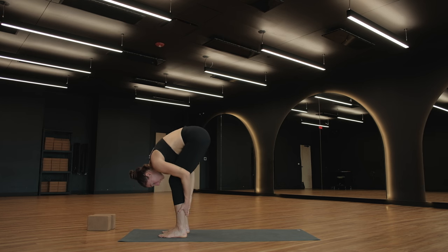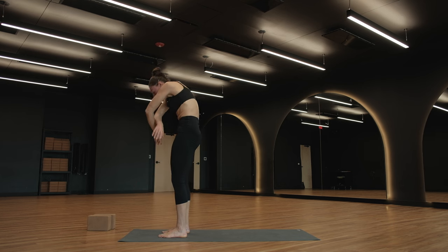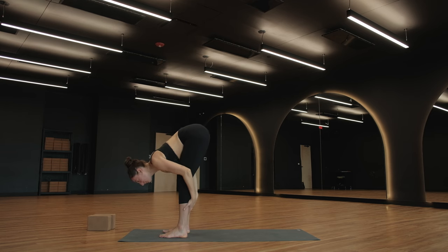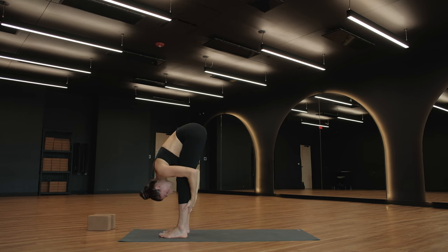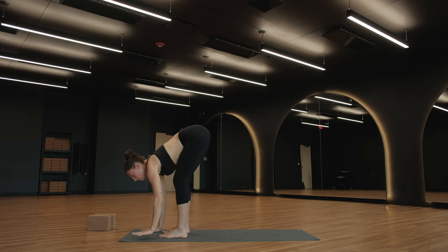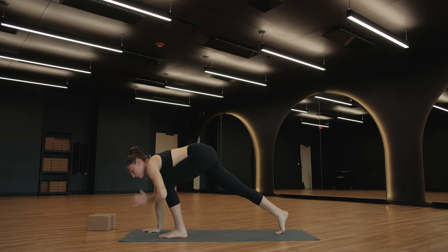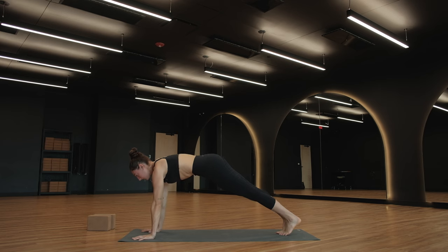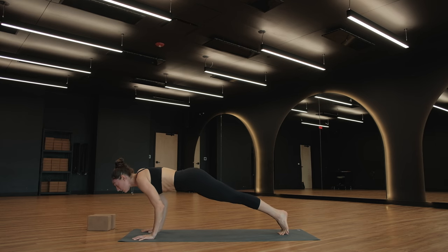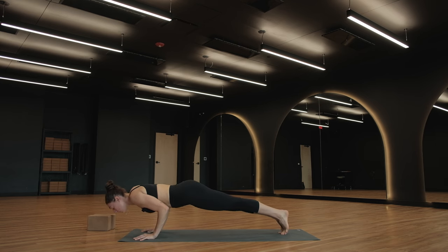Urdhva Hastasana — roll to rise, arms lift. Forward fold, breathe out. Halfway lift, breathe in. Exhale — plant your palm, step your feet to the back of your mat, high plank pose. Inhale — shift forward past your wrists. Exhale, Chaturanga — this time stop halfway. Bring your elbows tight against your ribs, bring them to about 90 degrees.